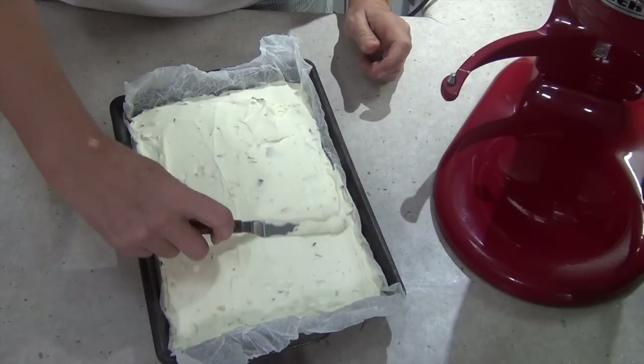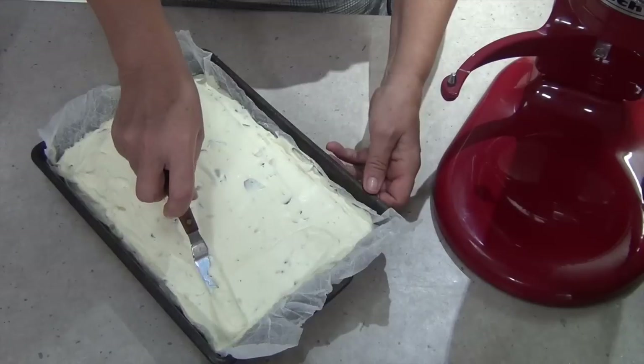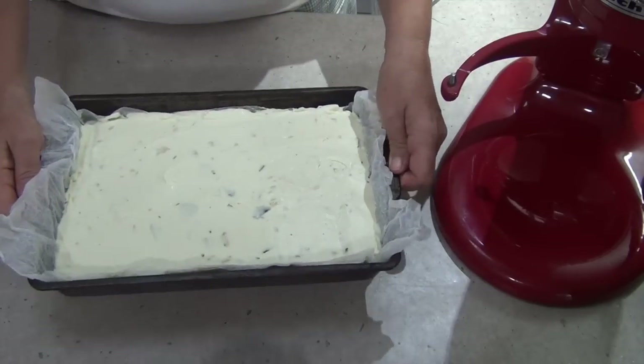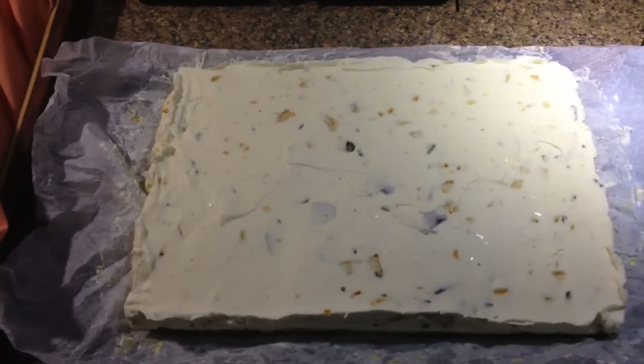When it's ready to serve, you just take it out of the freezer. This will have to chill for a few hours until it's quite firm. Just take it out of the freezer, pull the wrapper out, sit it on a cutting board, and just cut it into slices. Tap down to get rid of any air bubbles, and into the freezer it goes.